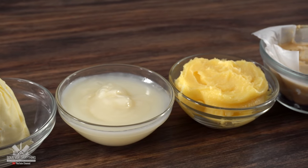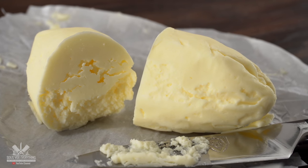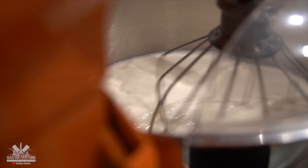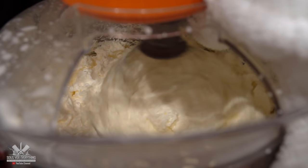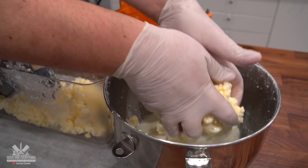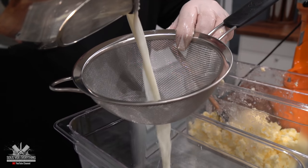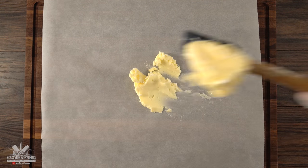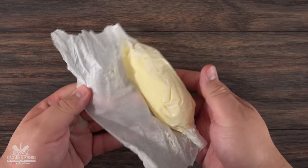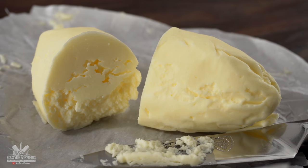These are all of our contestants for today's experiment. The very first one is fresh butter. If you've never made fresh butter it's super easy — add heavy cream to your mixer and beat it on high. As butter gets agitated it starts to separate, giving you butter on one side and buttermilk on the other. Rinse the butter to remove all buttermilk, refrigerate, and that's how you make fresh butter at home. This will be our control — we already know it goes perfectly with any steak.